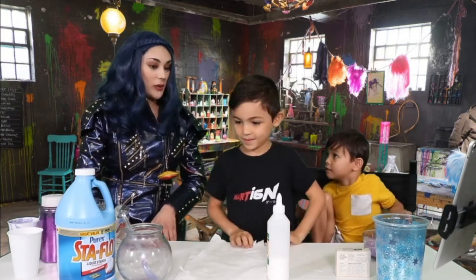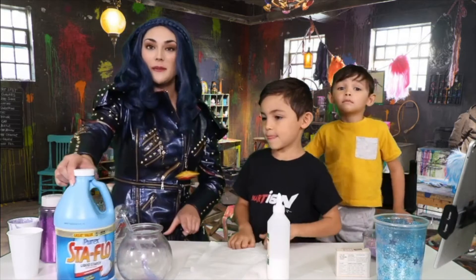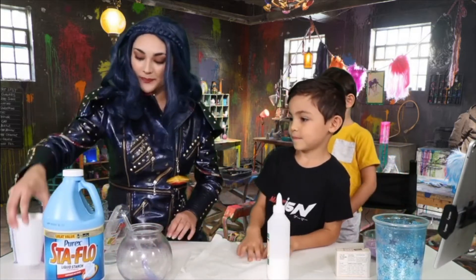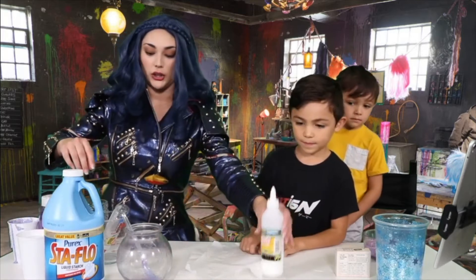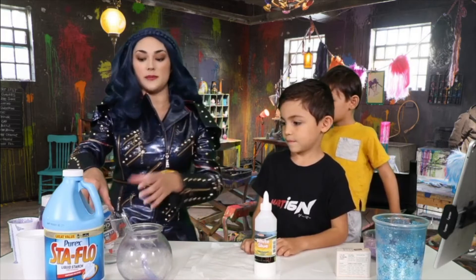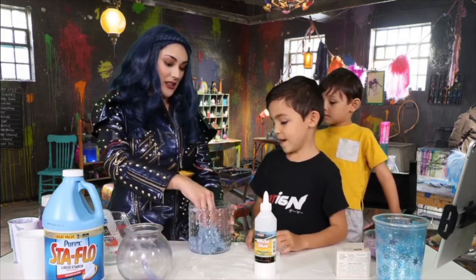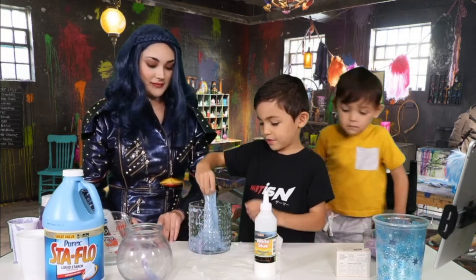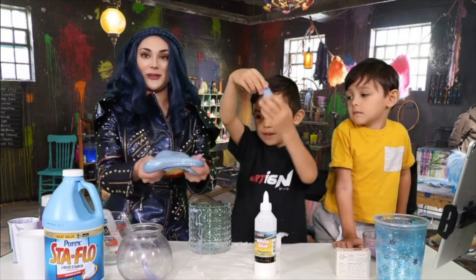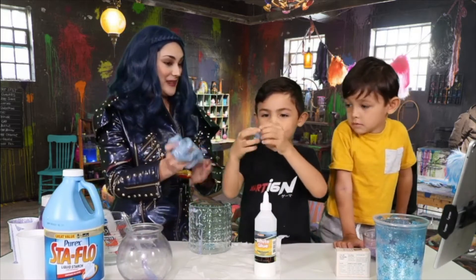All right, do you want me to go ahead and walk you through how we're supposed to do it? Yeah. So first we're gonna need some liquid starch, some water — I have it here in this cup — and then you're gonna need your glue of choice, so whether that's white glue or clear glue. The clear glue is gonna make some jewel-tone slime, and we have that right here.